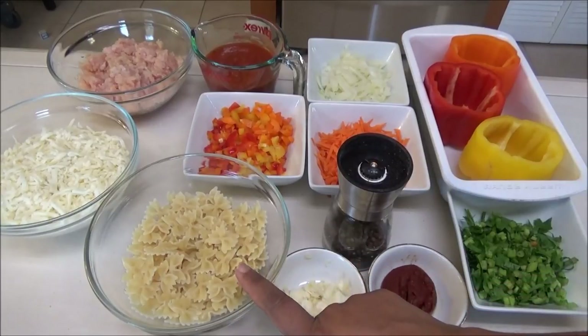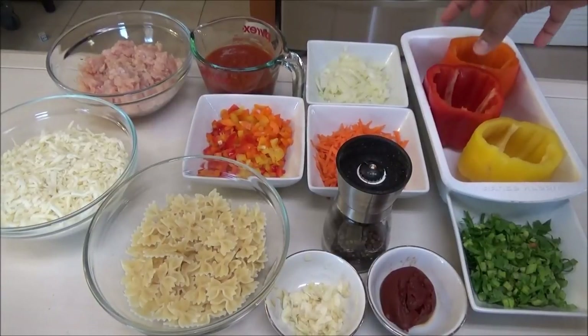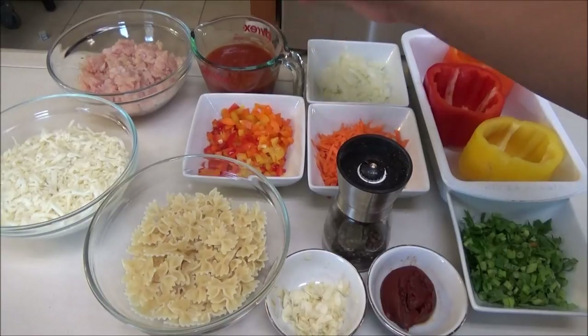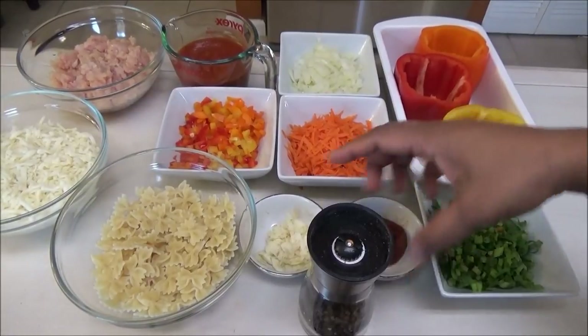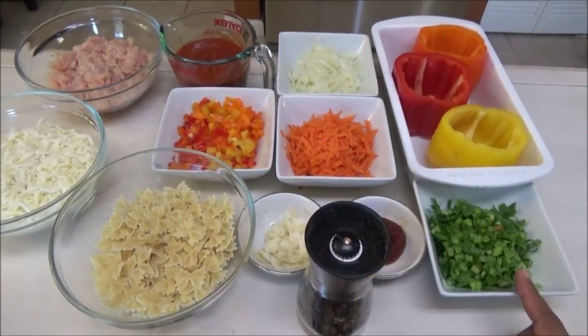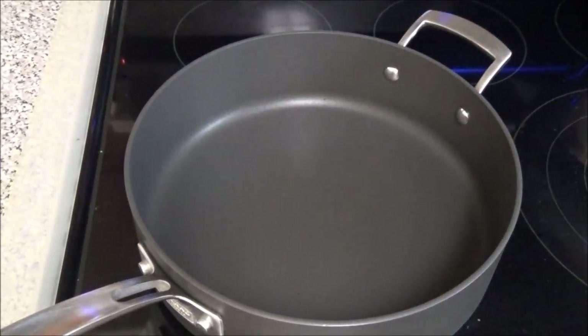I'm using bowtie pasta, chopped sweet peppers — these are the tops of the sweet peppers that I cut off and save to chop up — some marinara sauce (your choice, whichever brand you prefer), chopped onions, shredded carrots, garlic, tomato paste, black pepper, and some chopped Chinese celery.